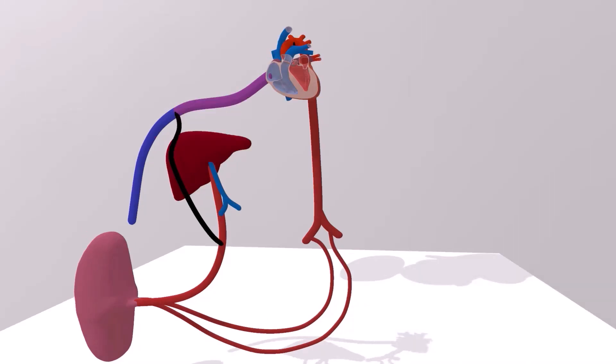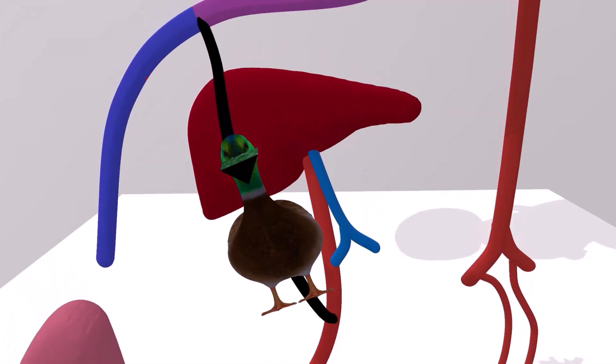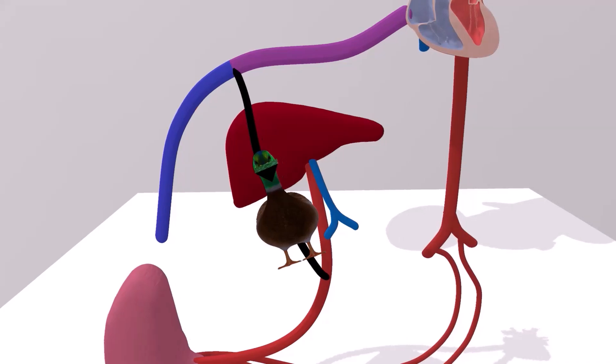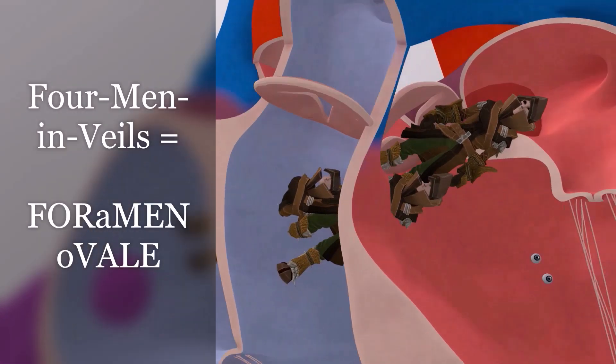Now let's come up with a fun way to remember this. Here we have a duck with a V-shaped nose — the duck with the V nose for ductus venosus. This helps us remember that the vessel which brings blood from the umbilical vein to the inferior vena cava is known as the ductus venosus. Next, we note four men in veils going from the right atrium to the left atrium — four men in veils for foramen ovale.